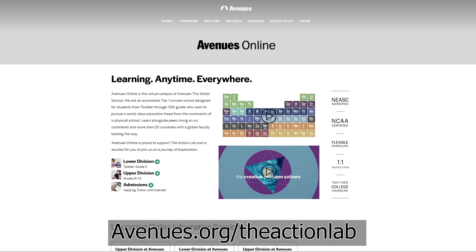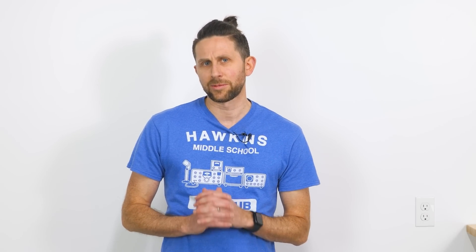To learn more, go to Avenues.org slash The Action Lab. Thanks again for watching another episode of The Action Lab. I hope you learned something. If you did, don't forget to subscribe to my channel if you haven't yet. Thanks for watching and we'll see you next time.